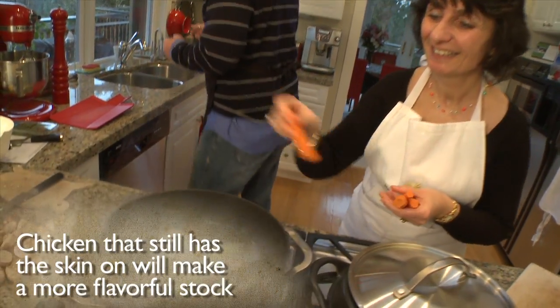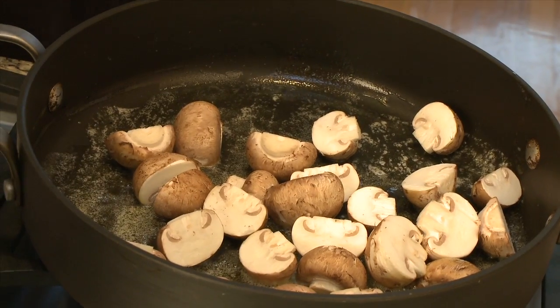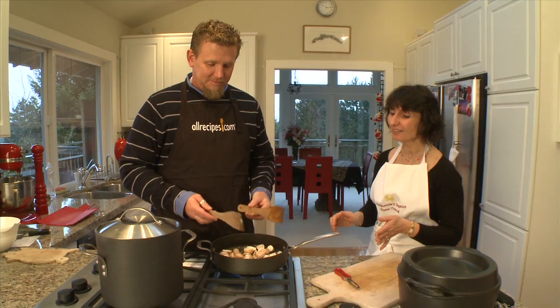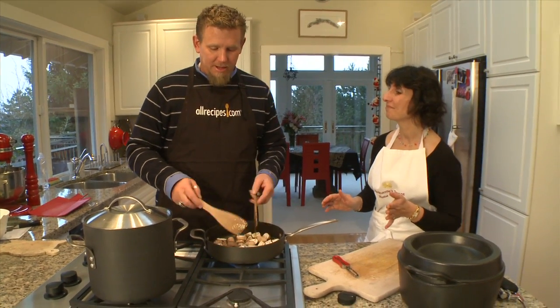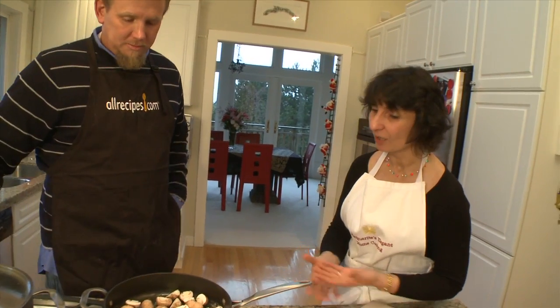Then add peeled carrots to the stock before covering it and letting it boil for 20 minutes. Meanwhile, place the mushrooms in a pan with some melted butter. We're not going to do anything with them — just let them sit for a short time so they can take some color.